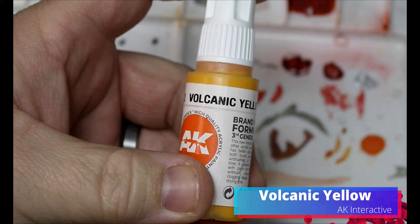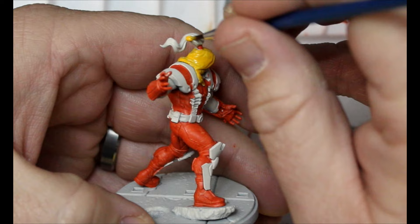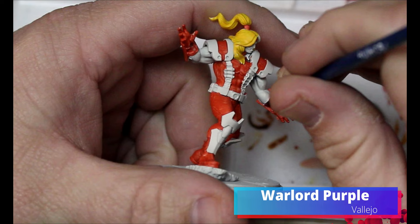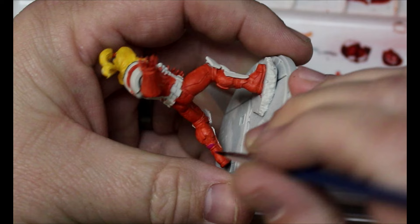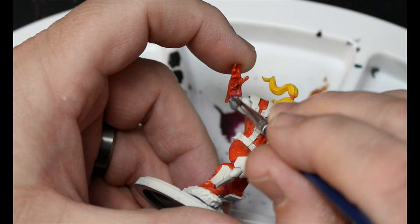With a name like Omega Red, he should probably primarily be red - it makes sense. We're going to take some Volcanic Yellow and this is going all over his hair. Then we're going to take some Warlord Purple - this is going to go all over the straps holding on his wrist bracers and also his shin guards. We're going to take some Express Medium and some Templar White, and this is going all over his face and arms - any of that exposed skin that he has.